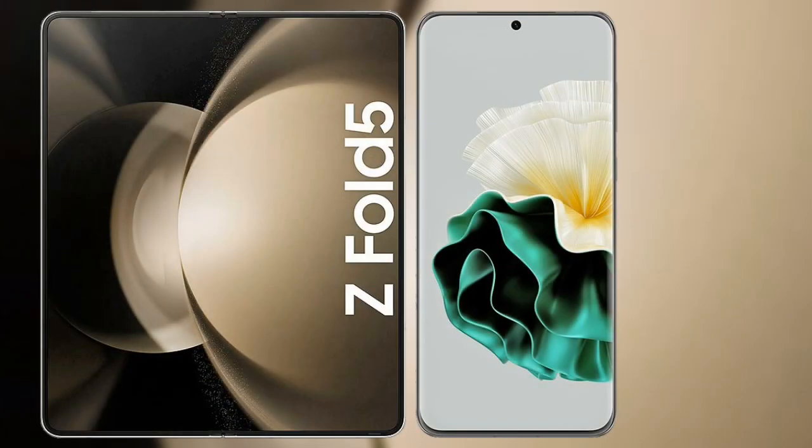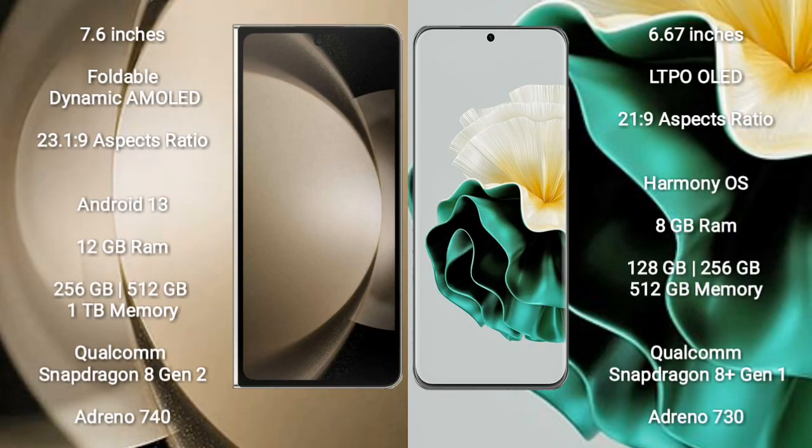I will compare the new Samsung Galaxy Z Fold 5 with the Huawei P60. Samsung Galaxy Z Fold 5 comes with a 7.6-inch foldable dynamic AMOLED display and an aspect ratio of 23.1:9. Huawei P60 features a 6.67-inch LTPO OLED display and an aspect ratio of 21.9.